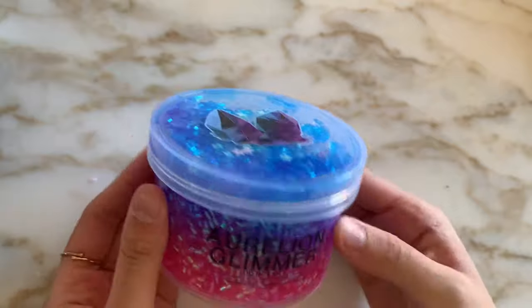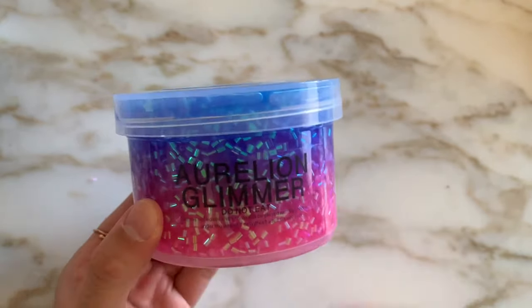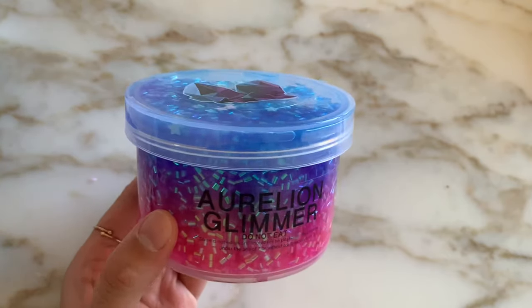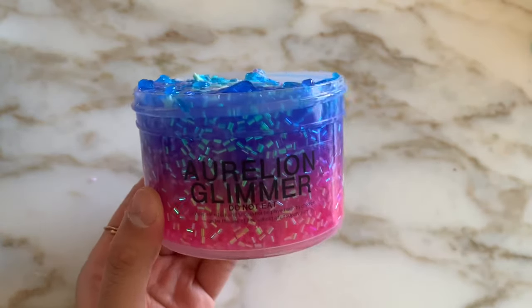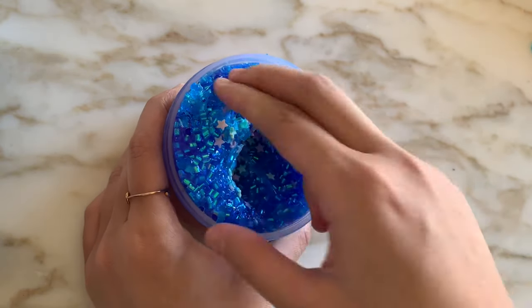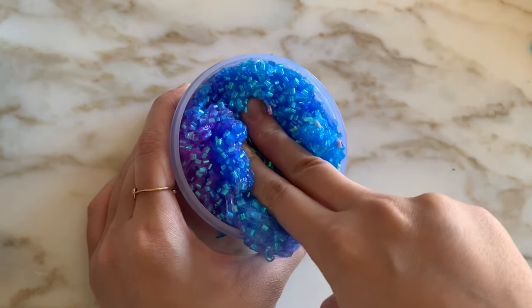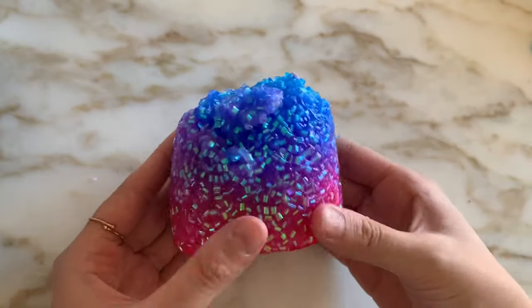The next slime is called Aurelion Glimmer. It's a three-colored Bingsu Beads slime with a pink, purple, and blue layer, topped off with super pretty pastel star sprinkles. Overall the slime was so gorgeous and the presentation was amazing. It's supposed to be scented like Sour Patch Kids, but to me it kind of smelled like lemonade — it had a lemony sweet smell with a slight perfumey scent. I honestly really liked the scent on this one and had no problems with it.